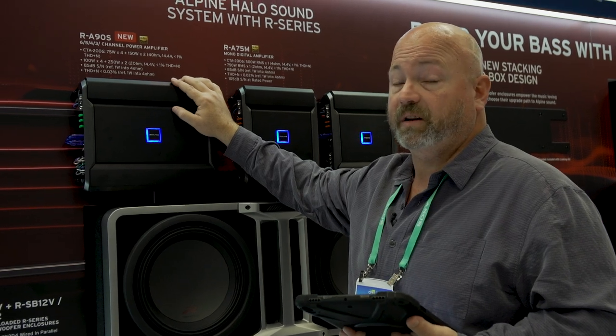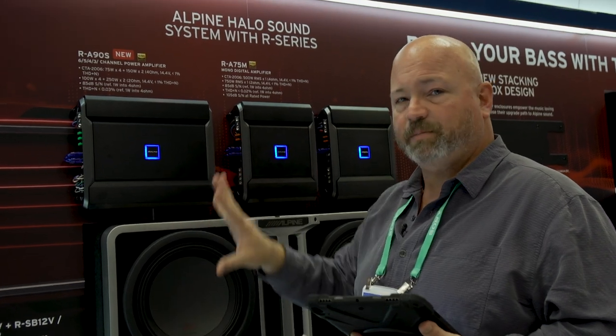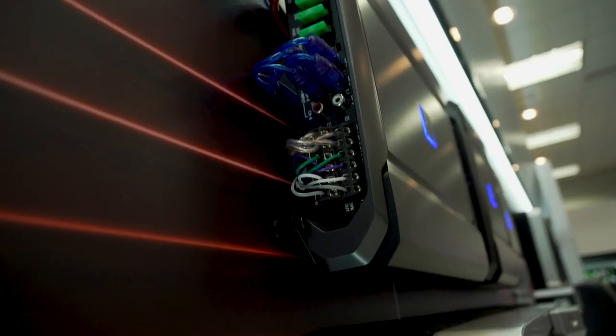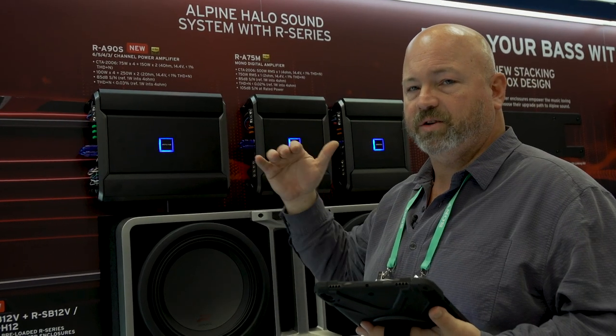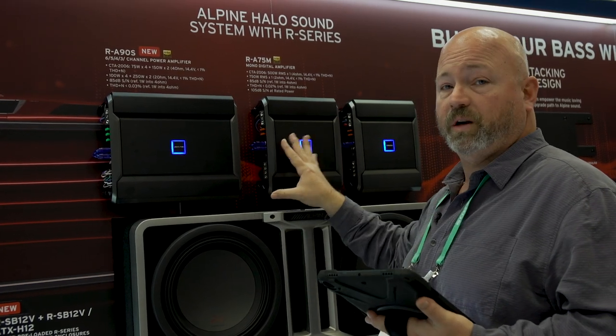If you want to configure it differently, you could. Say, for example, you wanted to put a three-way component system in there with a nice six-by-nine component, a mid-range, and a tweeter. Well, you've got six channels of power here. You can use that subwoofer channel to power the mid-bass or deep driver in the component system, and then the other two channels to power your mid-range and your tweeter, and then just add a whole separate amplifier for your subwoofer if you want to do that.